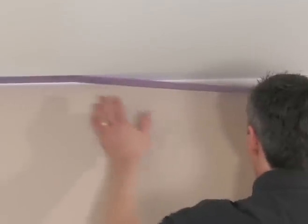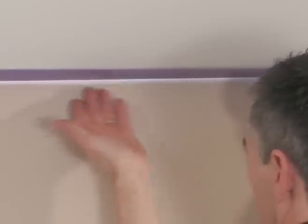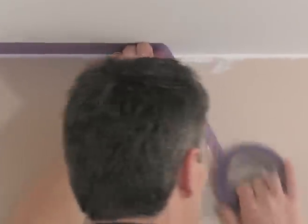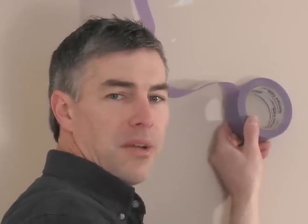Now I take this straight line here, rotate the tape, and again — just gently pressing it, finding that straight line, and smoothing. We'll continue this process, get the entire ceiling masked off, mask our trim, and we'll be ready to paint the walls.